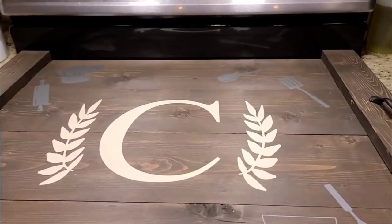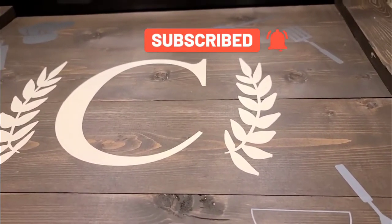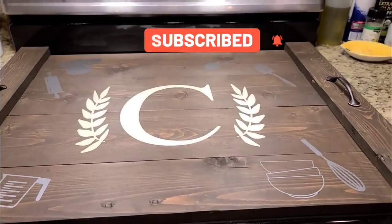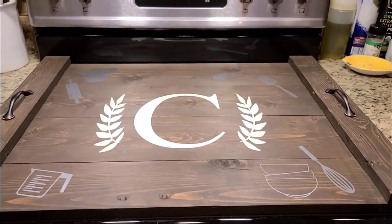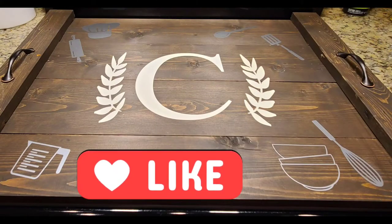Thank you guys for watching. Don't forget to hit the like button and subscribe for more projects similar to this. I appreciate y'all, thank you for your time, have a good one.